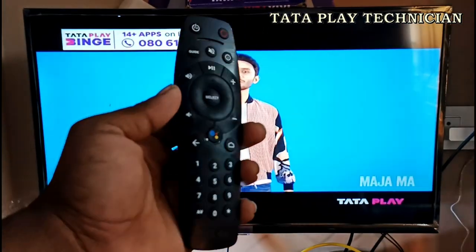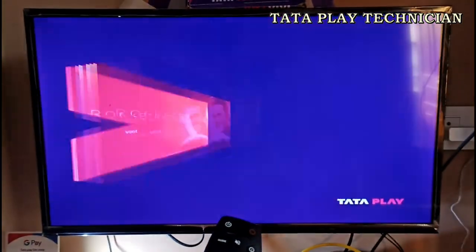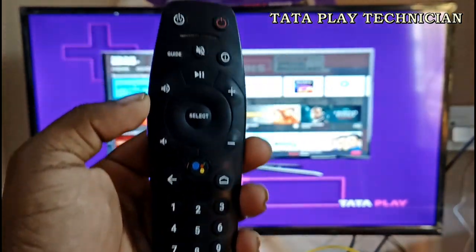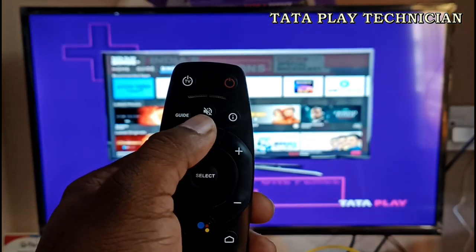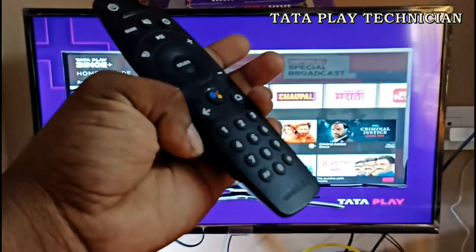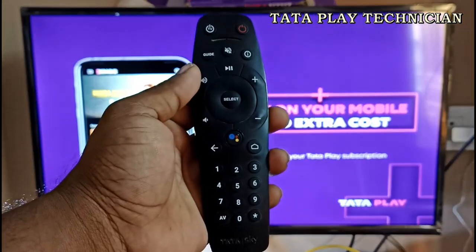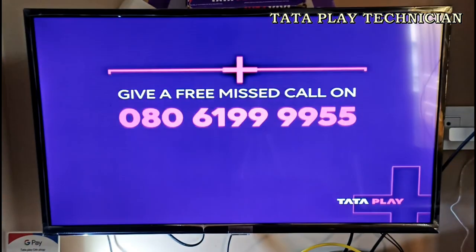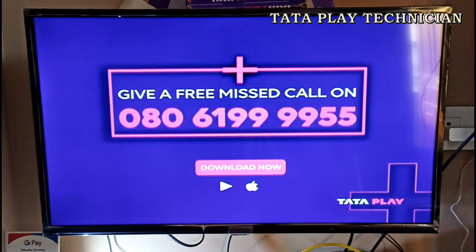It is removed from almost two years. It has some damage. You can also remove the remote from the bottom. You can see the recording button on the screen. You can see the Tata Sky button on the screen. You can see the TV on the screen.